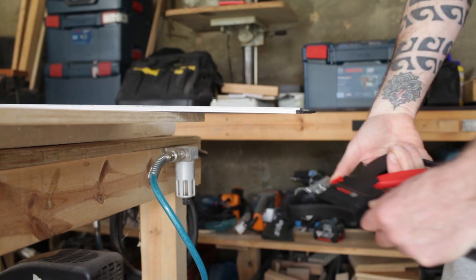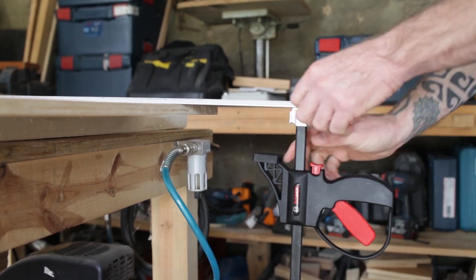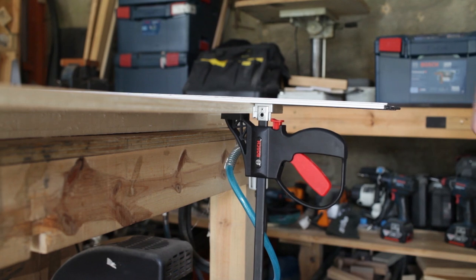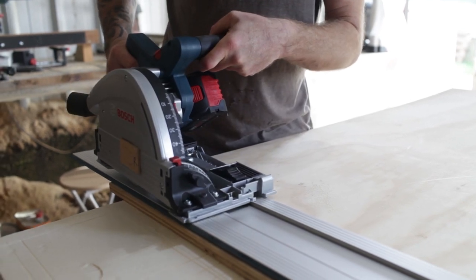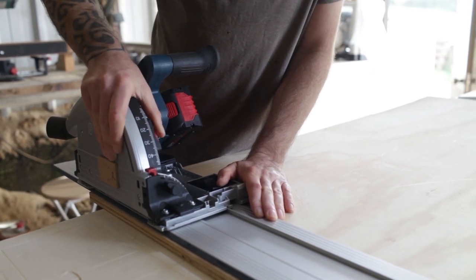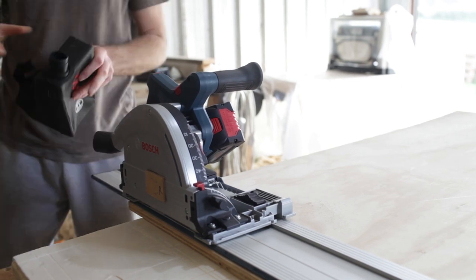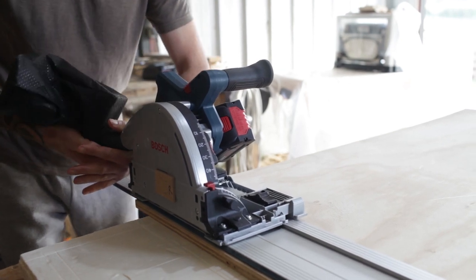These clamps run in a little T-slot — you run them along, get to the edge, tighten them up against your material, and that holds it very nicely in position. This is 15mm ply we're using, so I'm going to set the depth to 17mm just to give me enough to clear it.